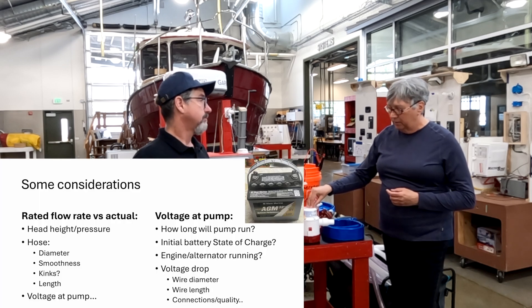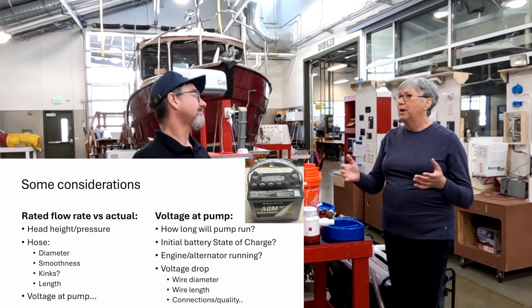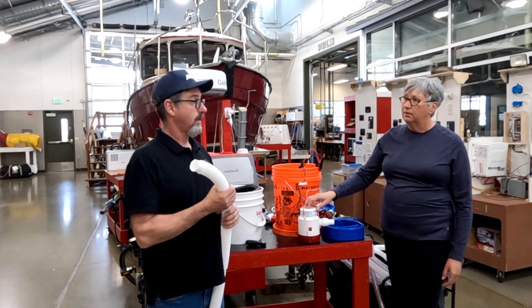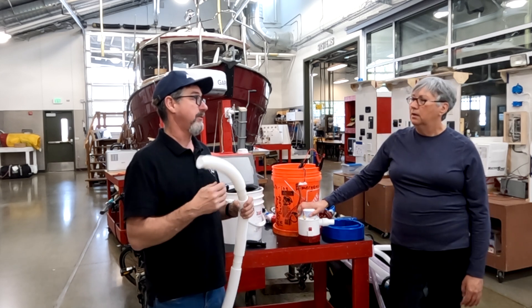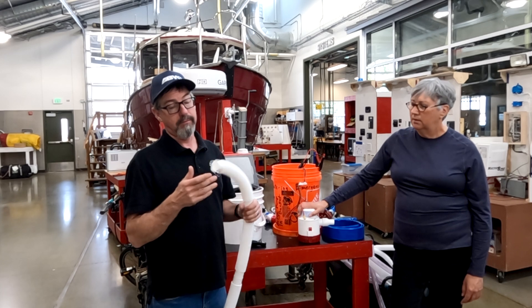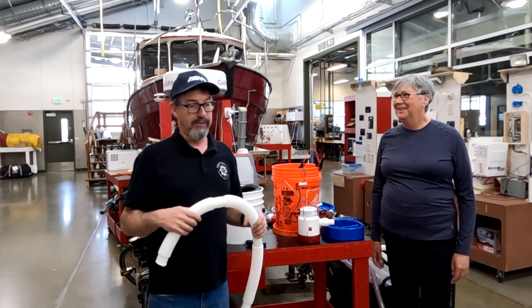Think about what's actually driving this pump. You're going to take it to a battery, but unless your engine's running and the alternator's recharging the battery, how long is that going to last? And what voltage is actually getting to the pump? Less voltage means less flow. Hopefully in a sinking situation you can get the engine cranked up — those extra couple of volts from the alternator make a big difference in how much water you're going to pump. But maybe the engine doesn't work; maybe that's part of why you're in this situation.